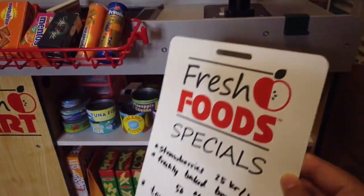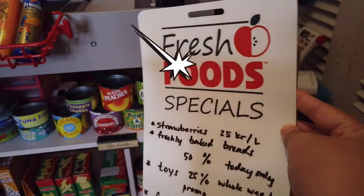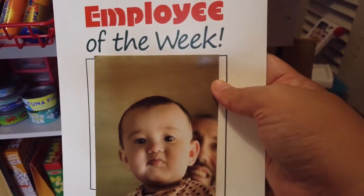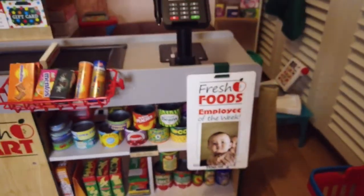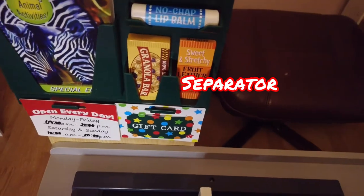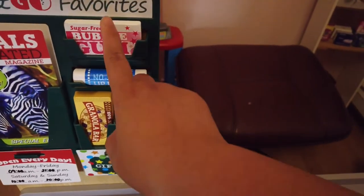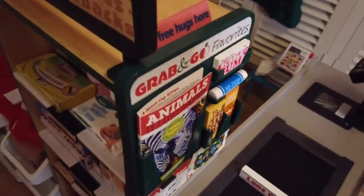Here you can put fresh food — this is included with the Grab-and-Go grocery set. You can write today's special on the front, and at the back you can put the 'Play of the Week.' My baby daughter is the play of the week, so I put her there — I think it's fun! The Grab-and-Go Favorites also includes a sign for opening times, a gift card, a chopstick, gum, and a magazine on the shelves.